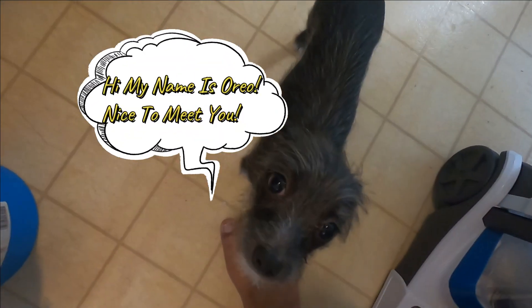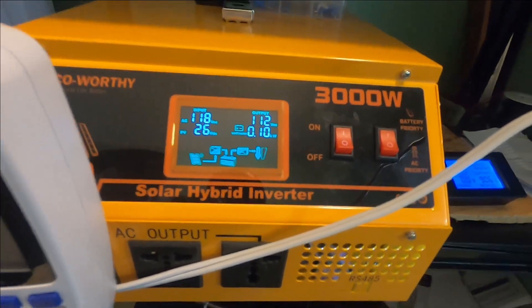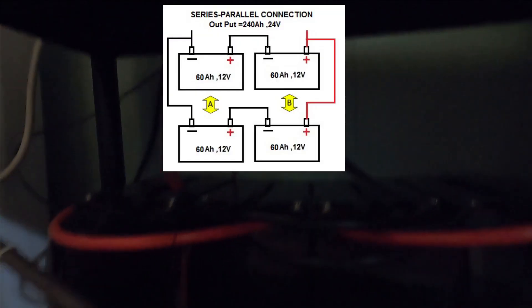Let's go ahead and head inside and check out the setup. This is my setup right here. Like I said, it's the Echo Worthy setup. This is my little pup Oreo — she's just hanging out. It is the Echo Worthy 3000 watt solar hybrid inverter. I bought this off of eBay and the setup ran about close to $1,500. It came with four LiFePO4 batteries.